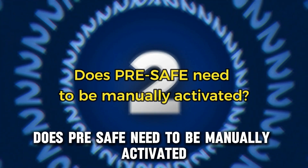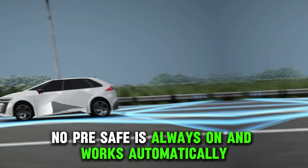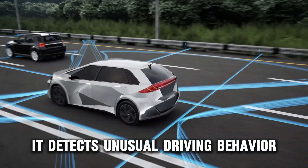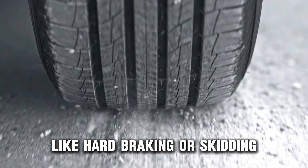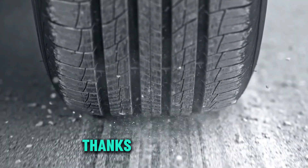Does Pre-Safe need to be manually activated? No. Pre-Safe is always on and works automatically. It detects unusual driving behavior like hard braking or skidding and activates when necessary without any input from the driver. Thanks for watching.